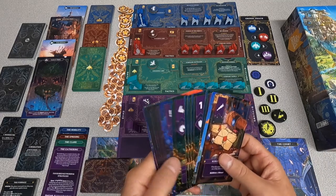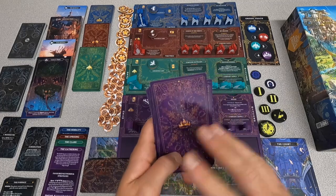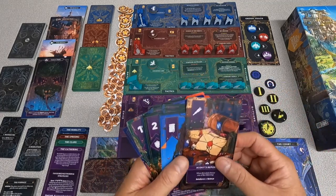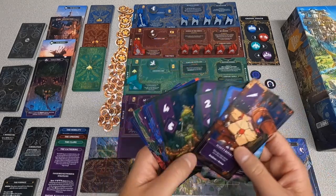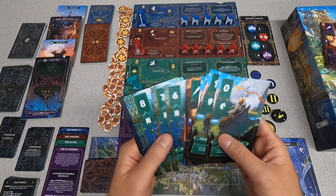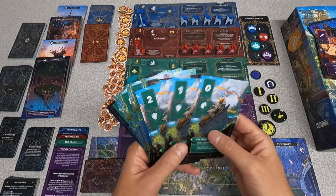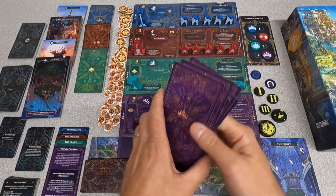Everybody has a very similar starting deck, with a beautiful card back and the artwork on the cards unique to each faction, of course. There is some repeated artwork here, as this is a prototype, but when this comes out for real, the plan is for every single one of these cards to have unique artwork — not just a unique name, but it will look different too. From faction to faction there's already a very clear visual cue that the factions are different, it's just that within a faction there are lots of duplicates right now, which will not be the case in the final version.